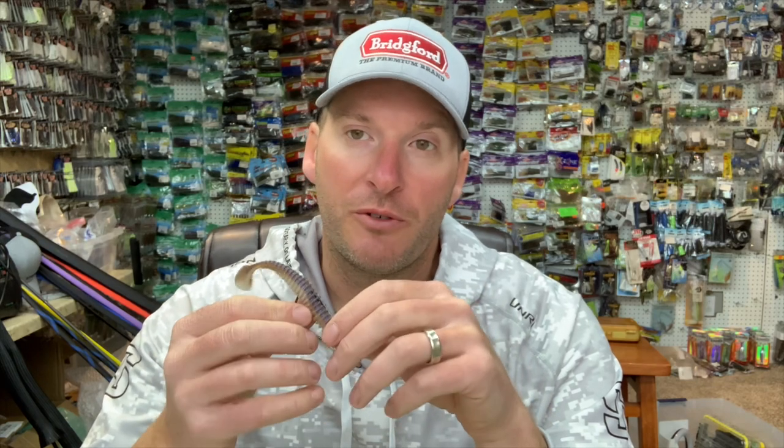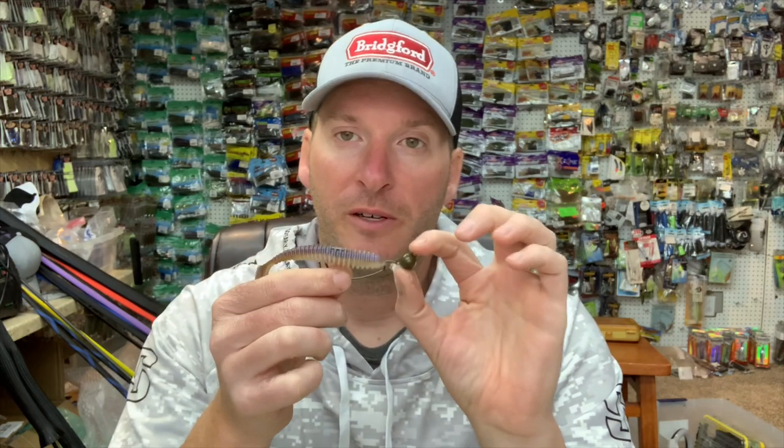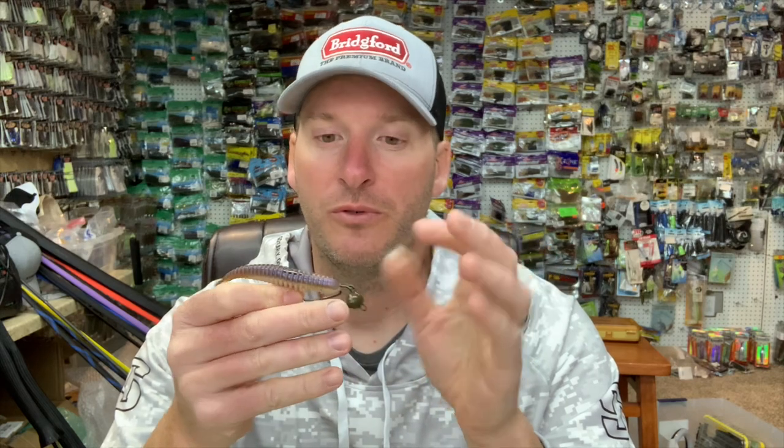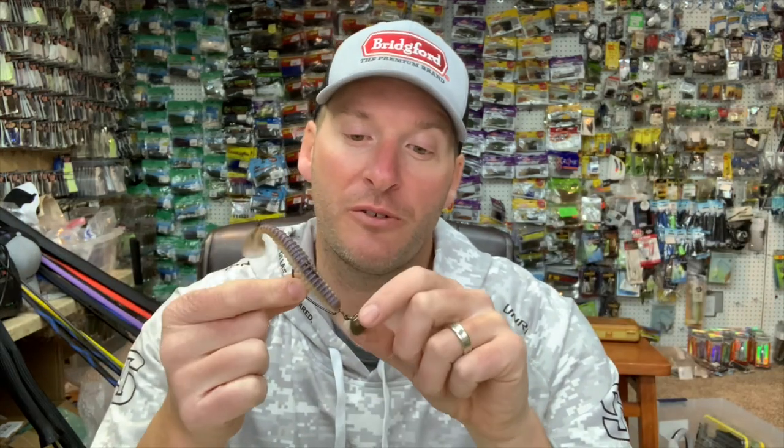So guys, next time you're headed out to the lake chasing smallmouth bass — either on the great lakes or a deep clear impoundment that has gobies or a good crayfish population — make sure you put on your favorite wobble head with your favorite swim bait. Throw it out and drag it on the bottom with a nice straight steady retrieve. This bait works on all species but it's absolutely phenomenal on smallmouth. It's kind of a well-kept secret on the great lakes — a lot of guys winning money on this aren't telling you; they say they're catching them on tubes or drop shots, but they're really catching them on this. Head to your tackle shop, get a wobble head, put your favorite swim bait on it, and put it to work.